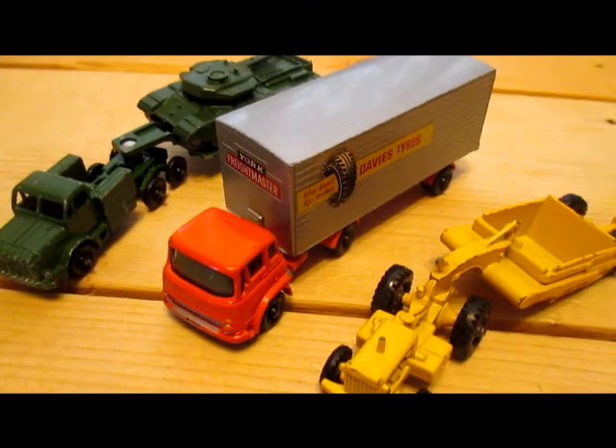Hello, welcome back to my reviews. Today I'd like to do a review on three different major packs from Matchbox.